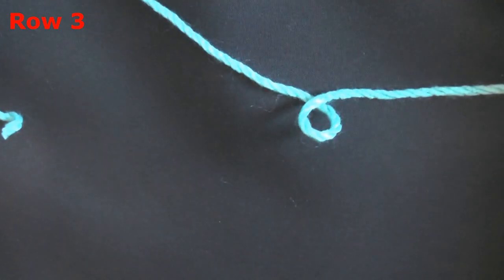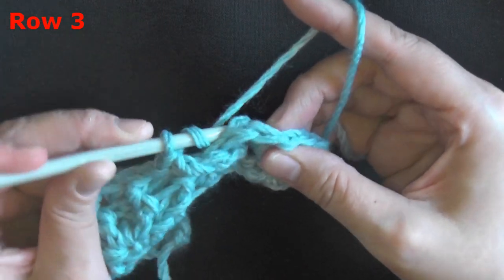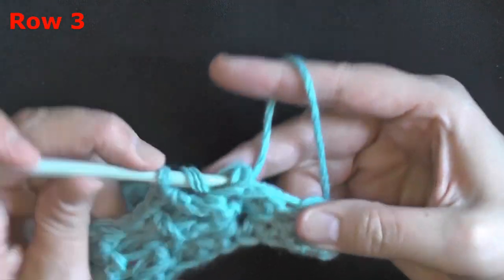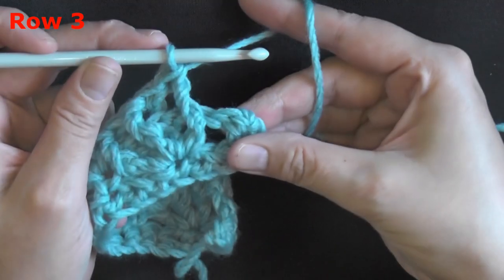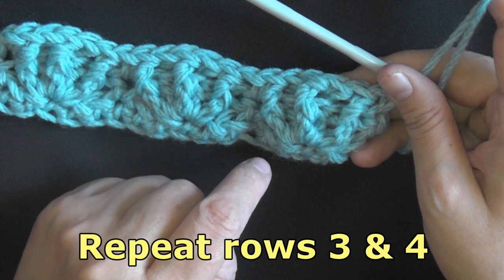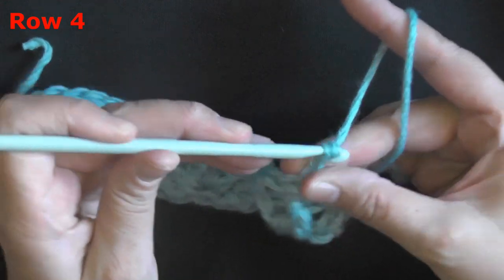Do the third shell the same way: front post, back post, front post, back post, front post. That brings you to the very last single crochet of your row — just do a single crochet in that. That ends row three. You're going to be doing a repeat of rows three and four from here on, using the starfish stitch pattern.